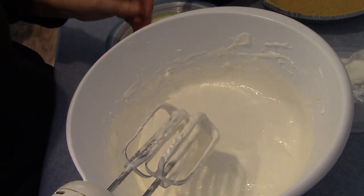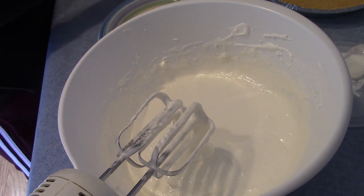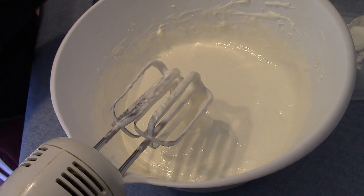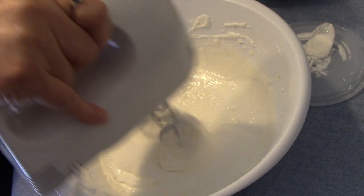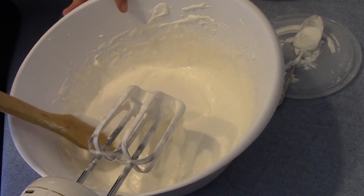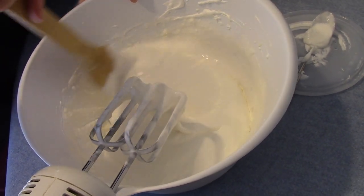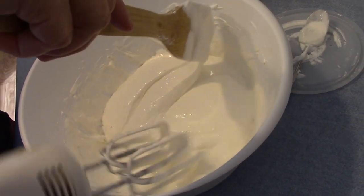When you add your ingredients, make sure that your cream cheese is at room temperature and that your whipped cream has reached room temperature too — it makes it a lot easier. I'm scraping the sides of the bowl before some of the cream cheese is settled.